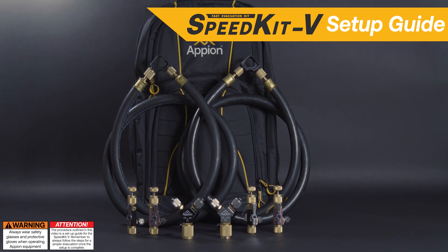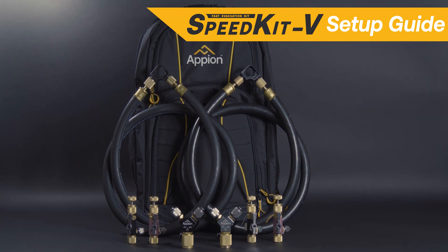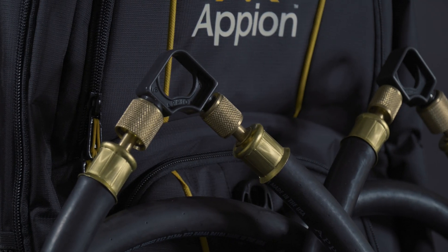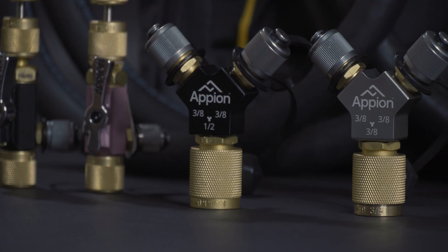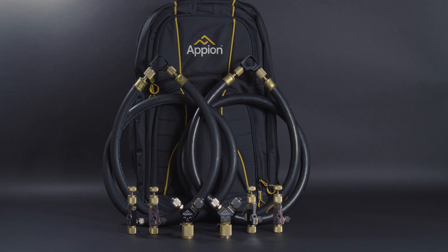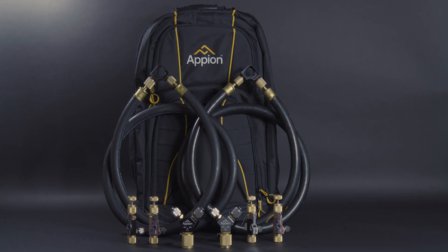Appian's Speed Kit V can drop your evacuation times dramatically using any vacuum pump. Using large diameter hoses, removing restrictions, and simplifying the setup by eliminating a manifold are all keys to the Speed Kit's advantage. Follow these simple setup tips and create a fast evacuation setup.